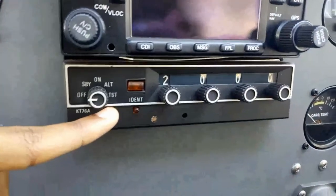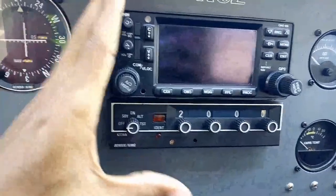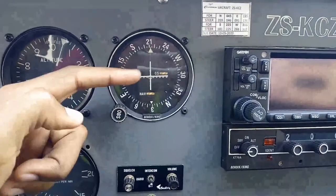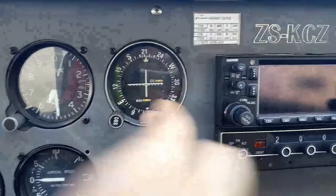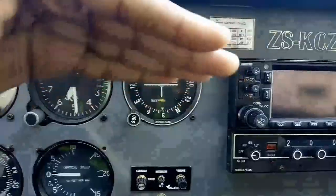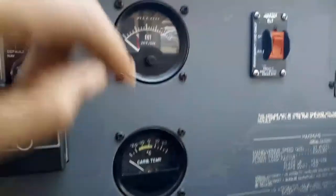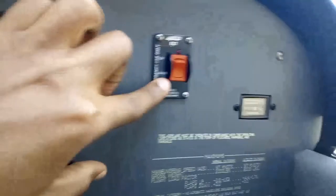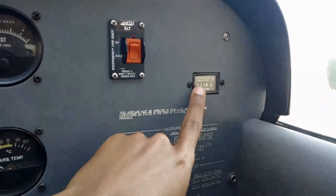Down here we have our transponder with the squawk set to 2000 — that's VFR. To the left of this we have our course deviation indicator. If you're flying an ILS approach you'll follow both needles: one shows your deviation left or right of course, and the horizontal one shows your deviation above or below the glideslope. We have our carb temperature gauge, our EGT exhaust gas temperature gauge, our ELT switch, and the Hobbs meter, which we use to tell the flight time.